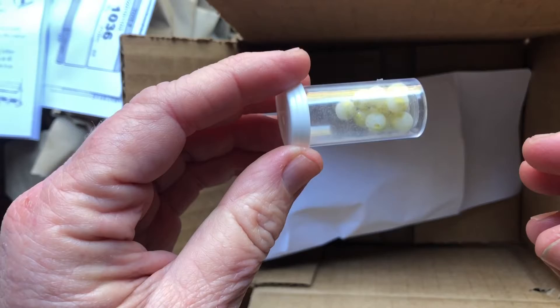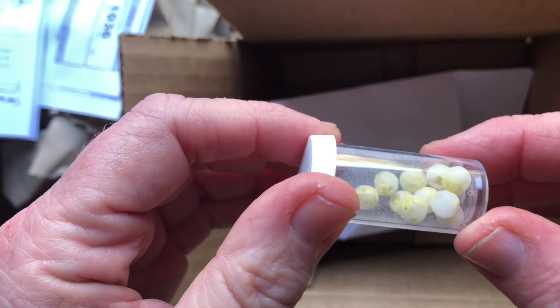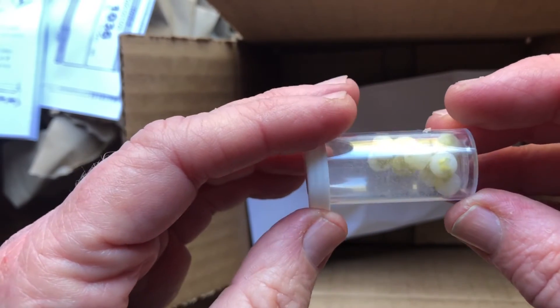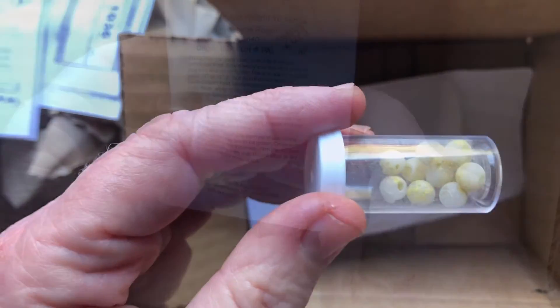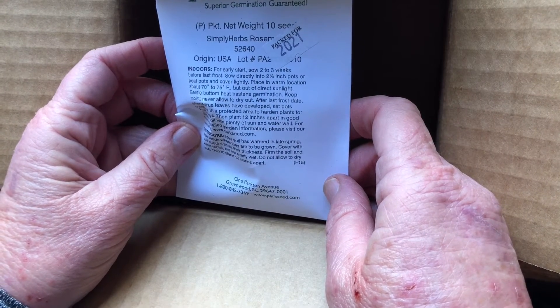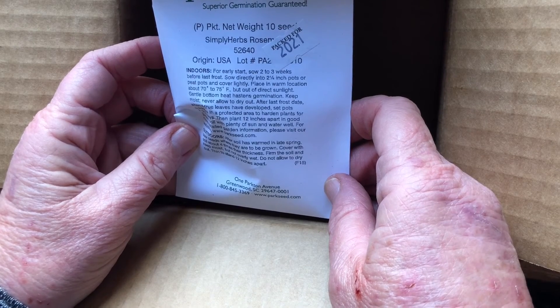Oh, look at this. They're little balls. I'm not sure what that's all about. We'll give it a try — I'm game for anything. I usually grow rosemary from clones, so this will be interesting. Stay tuned.